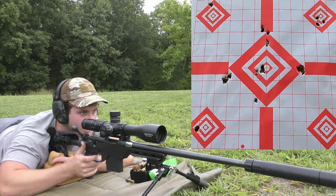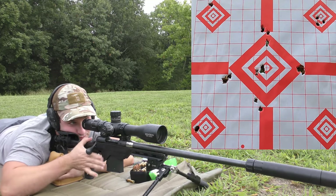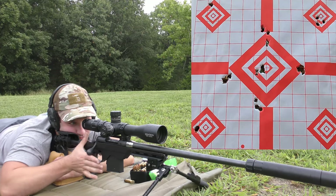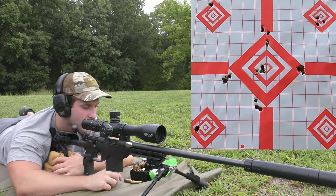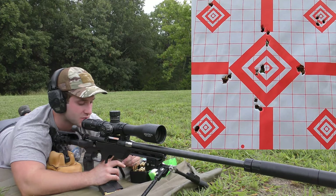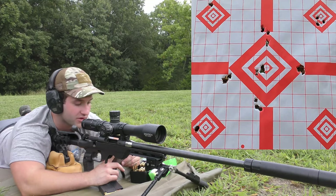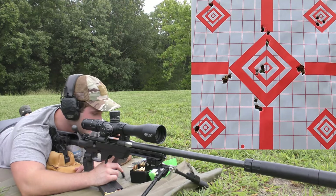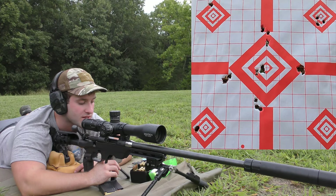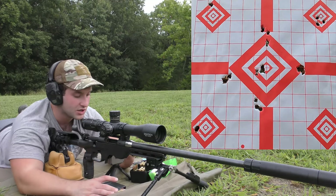Aiming for the bottom of the center diamond with the 115 Sierra Varminter. Velocities came in at 3,235, 3,242. Average was 3,240, extreme spread of 8, and standard deviation of 3.5 — tight velocity spread. The accuracy wasn't stellar, but velocity was very consistent. I had heavy bolt lift on the second one, but I think it's because the brass was fired in another chamber and probably wasn't sized well enough. The last round extracted just fine.